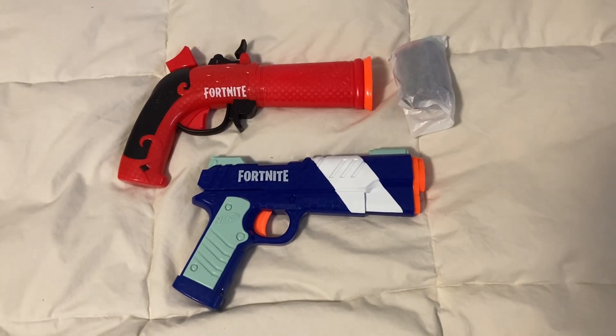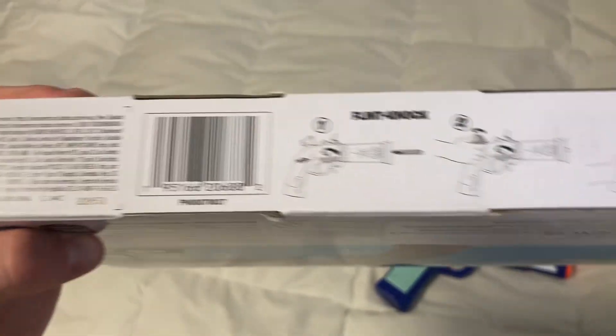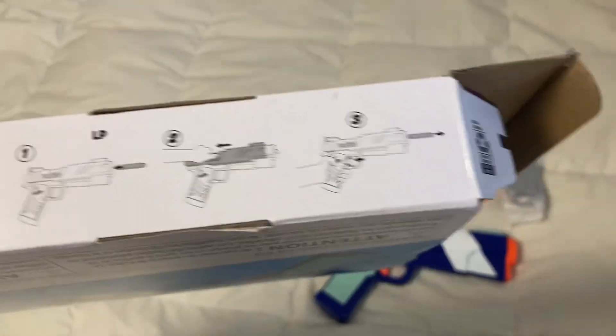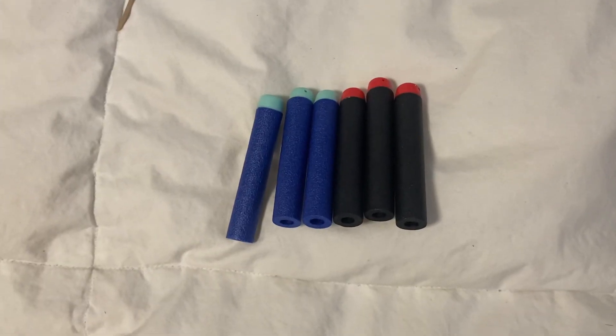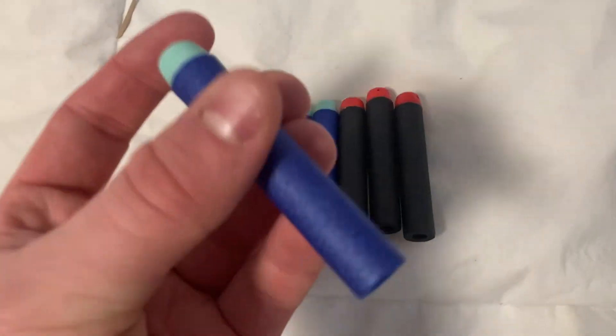Included in the box is the two blasters and a bag of darts. Surprisingly enough, the instructions are actually printed on the box. The darts included are Elite Darts and they have some pretty cool colors, except mine came a little bit squished.